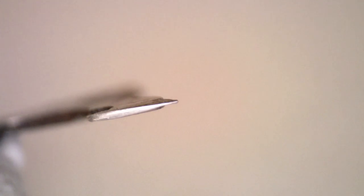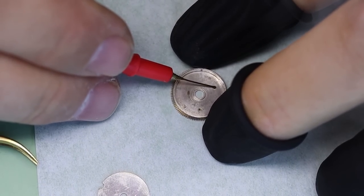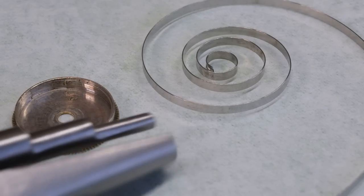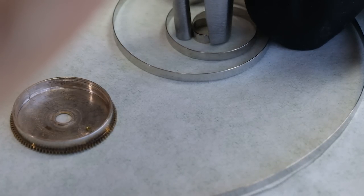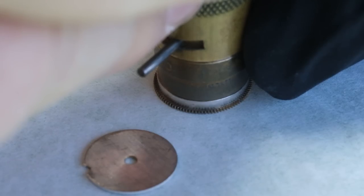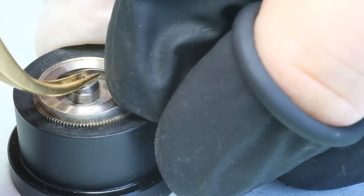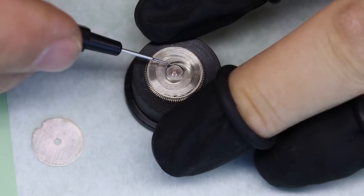Let's turn to assembling the movement again. We are going to reuse the mainspring — we remember that the inner loop was very loose, so we're going to tighten it a little bit. We have some special pliers for that. We have gotten the mainspring into our mainspring winder, and then we can press that into the barrel, and that fits a little bit snugger.